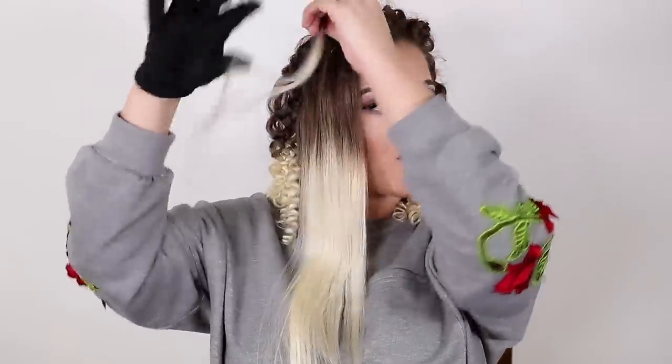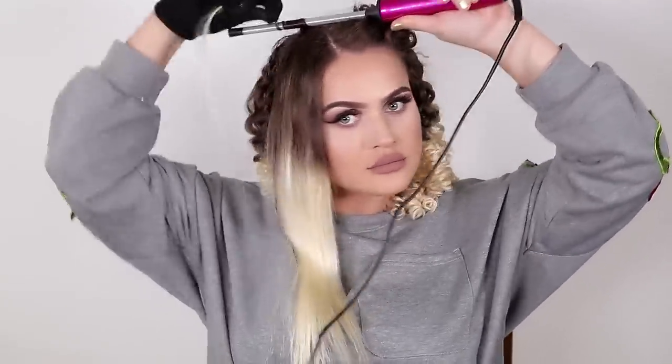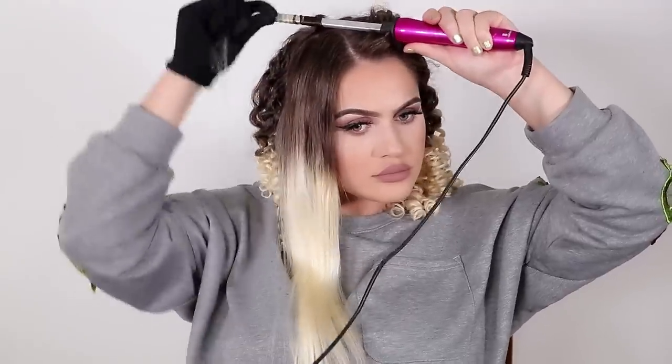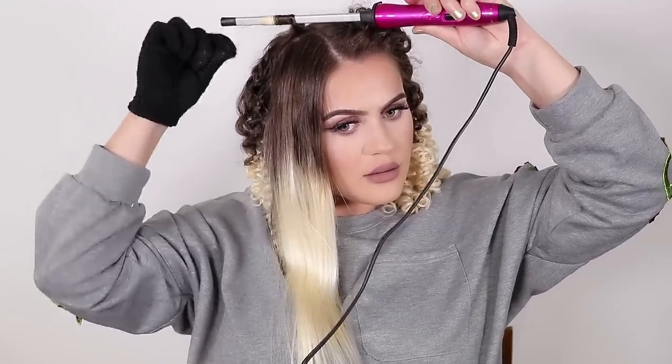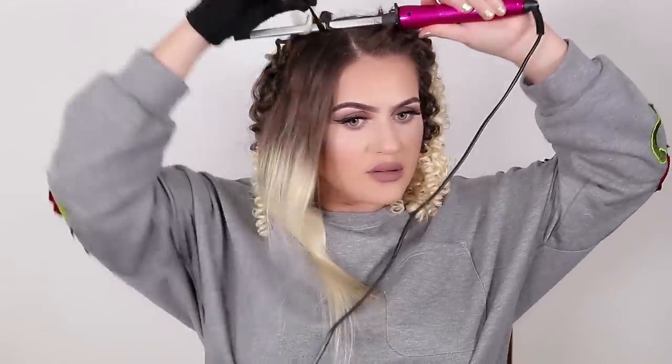It's up to you how thick or how skinny you want your curls to look, but I'm just going to twist it around a little bit like this and then go ahead and do this. Now you can see how cute this thing is. Look at this — how pretty! You don't need to twist your hair; you can literally do it without twisting, but if you want the curls that I'm doing, I recommend that you do.